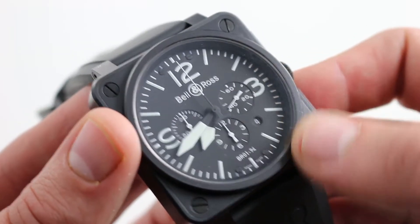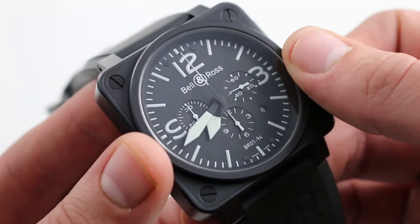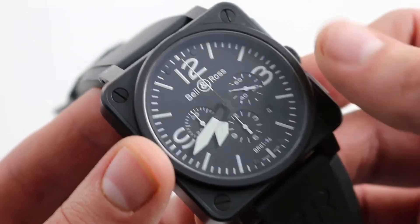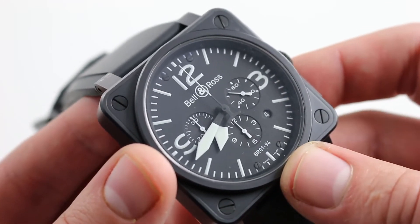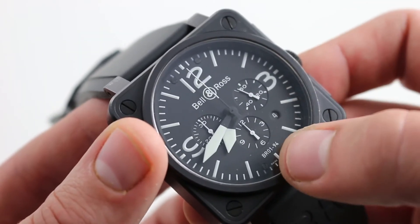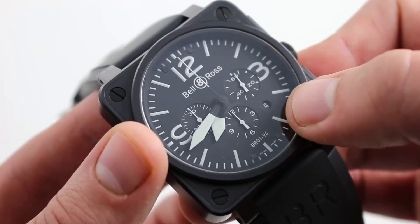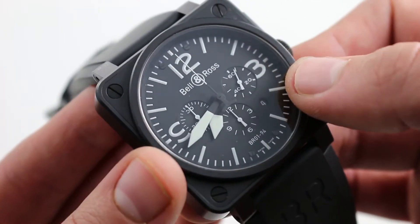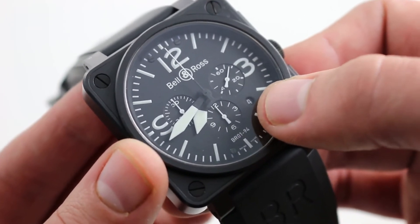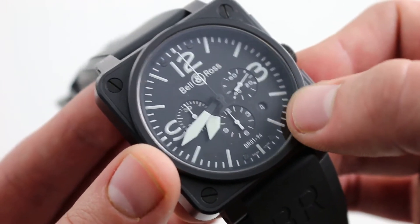The theme continues on the dial, flanked by the four signature bolts. You can see plain, common-sense, easily read calibrations in white on matte black to eliminate glare. There's also a countersink to the sub-registers, so you can visually distinguish them from the plane of the dial quite easily. The date is a convenient feature for the office, though not necessarily needed on the flight deck itself. It's discreet at 4:30, blending in — it disappears when you don't want to see it, accessible when you do.